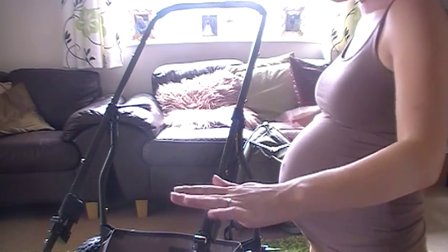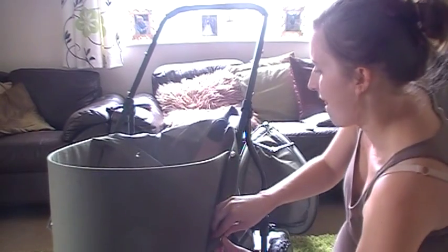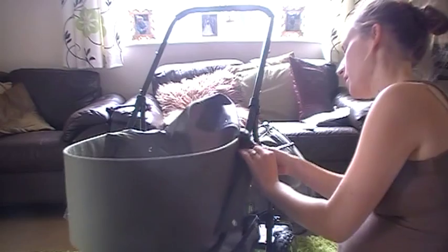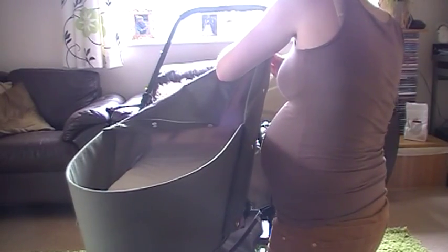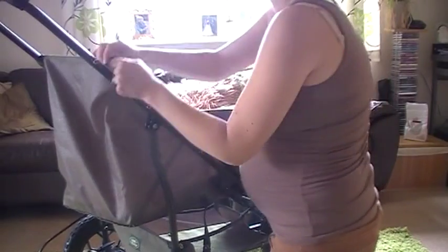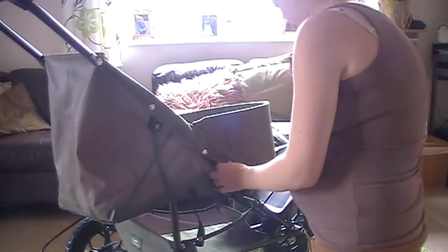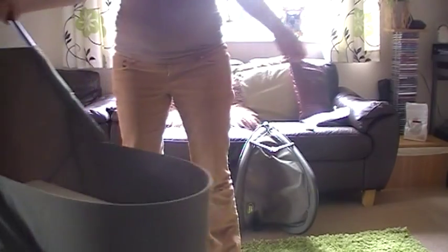So I managed to get the seat thing off — so that's how it looks, basically like a frame. And then all you do is fasten it and clip these bits on. Let's see if I can do it. So that's how it turns into a bassinet, like that — hope you can see that.